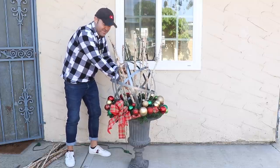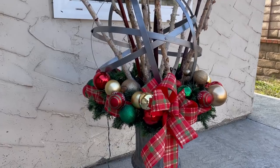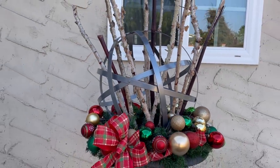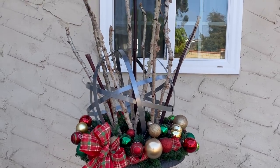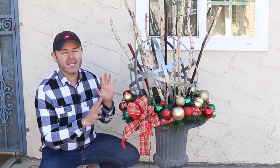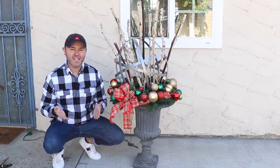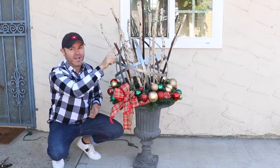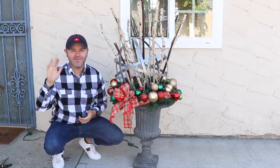Now I'm just going to turn on the lights and show you what it looks like — stay tuned! As you guys can see, creating something striking for your outdoor decorating is very easy and actually really affordable. If you enjoyed this idea, be sure to give it a thumbs up and share it with a friend. I'm going to link the home tour right here, or you can watch more videos. Thank you for watching — consider subscribing, and until next time, bye!